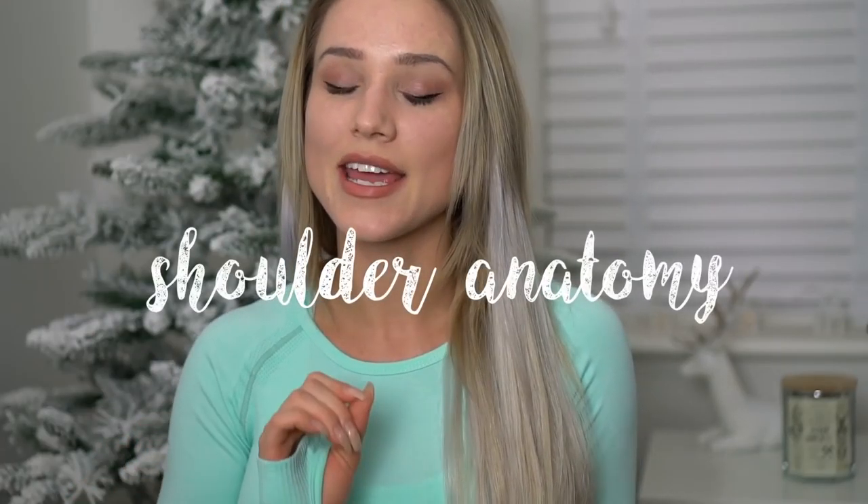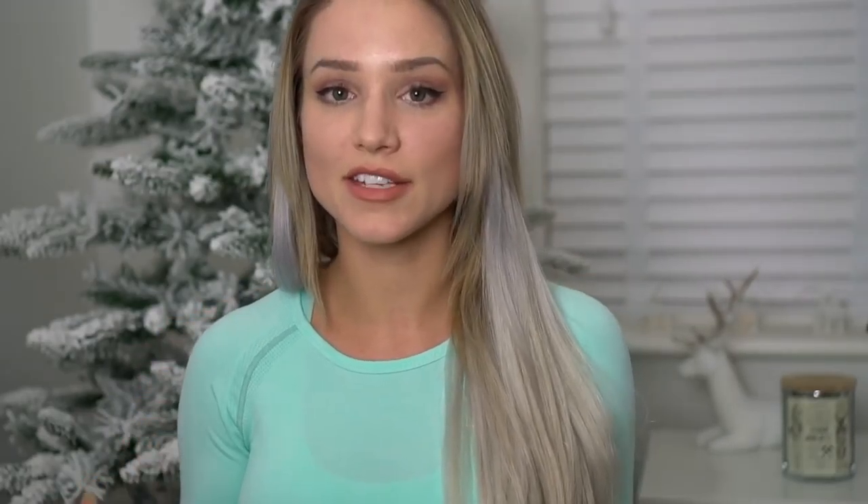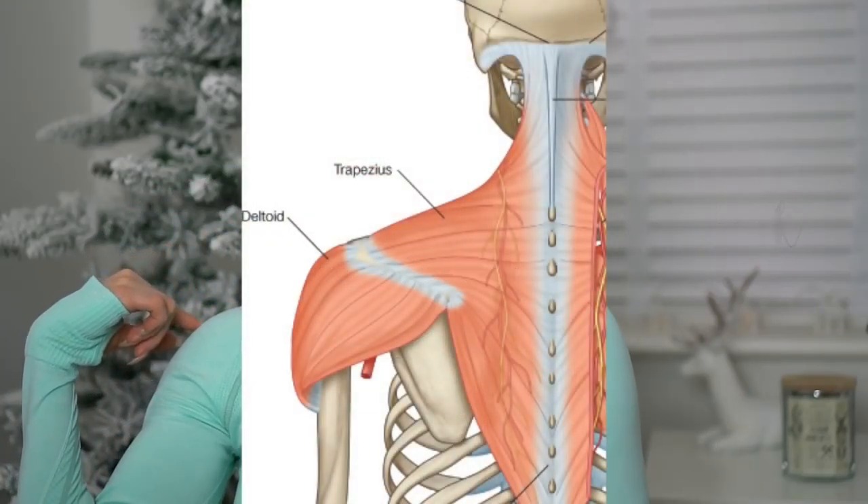First I want to talk about the shoulder anatomy. I think this is important when understanding how to properly train your shoulders — just a little tiny bit of anatomy, I promise. Most people when they think of the shoulder are thinking of the top part and the capped bit. These two parts are the trapezius muscle, or the traps, and the deltoid, which wraps over your shoulder onto your arm. More specifically, the trapezius starts at the base of your neck and runs down to the tip of your scapula.